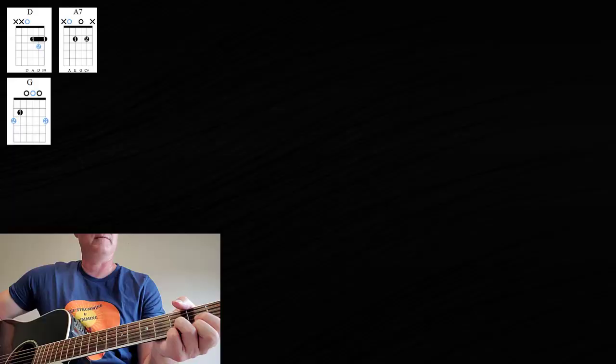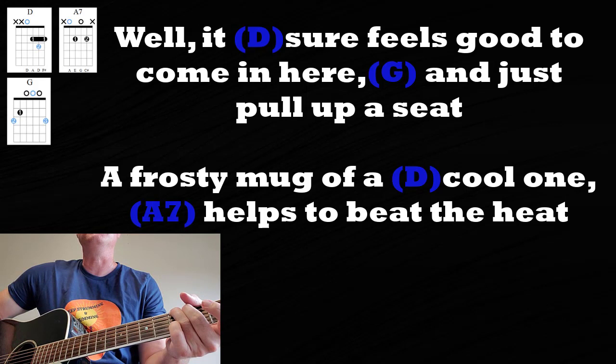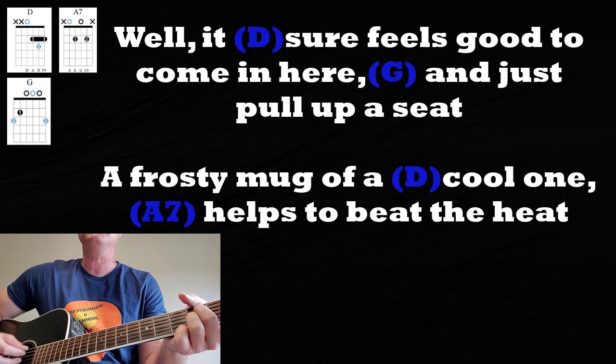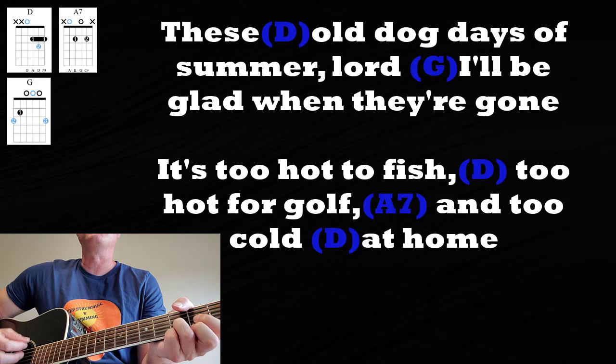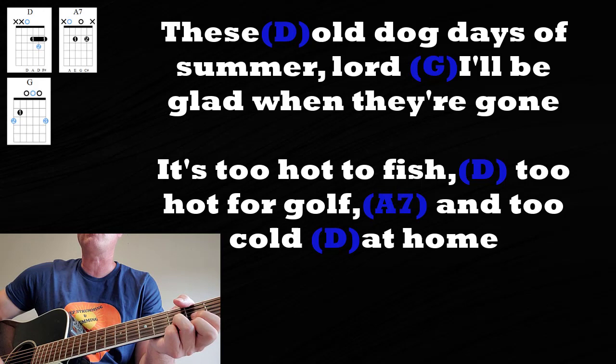Now we start verse 1. 'Well, it sure feels good to come in here' — G — 'just pull up a seat.' A frosting mug of a cool one. Back to D to A7 — 'helps to beat the heat, these days of summer.' 'Lord, I'll be glad when they're gone.' 'It's too hot to fish' — D — 'too hot for golf' — A7 — 'too cold at home.' Very good — verse 1 done.